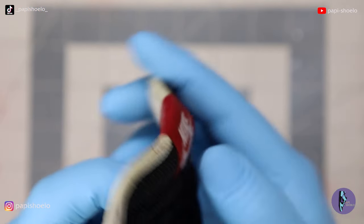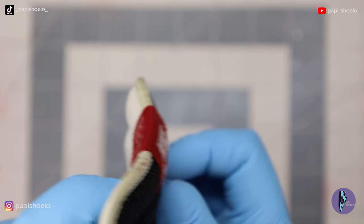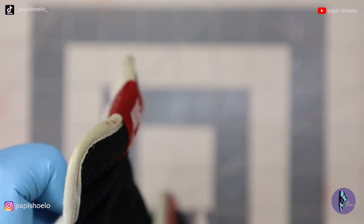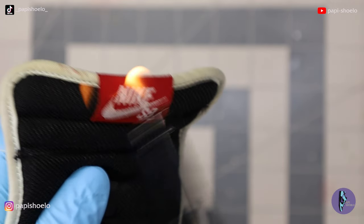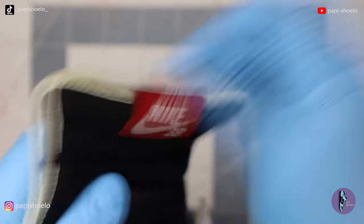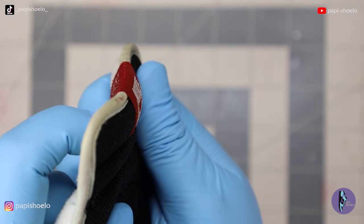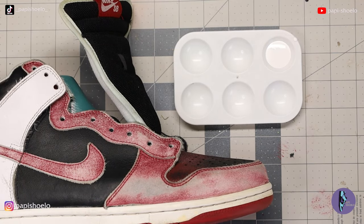Small thread frays, especially on the tongue tag, that are a little too small to just clip — burn them off. Be nice and careful, and don't do it for too long. If you see some brown marks, they can scratch right off if you left it on there too long. But it makes those frays just gone and makes the thread look nice and tight.